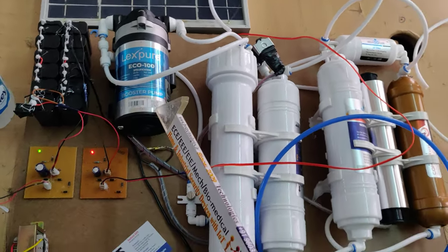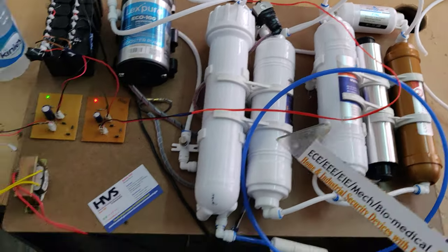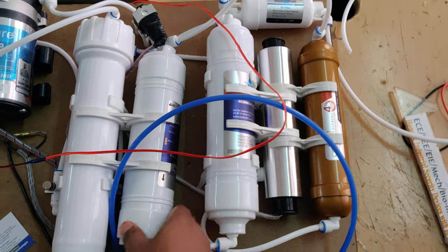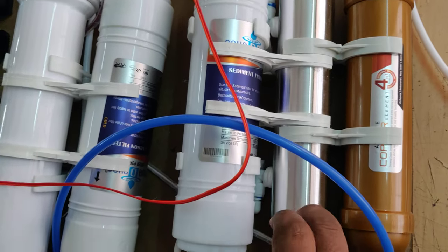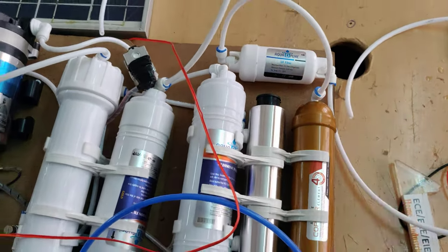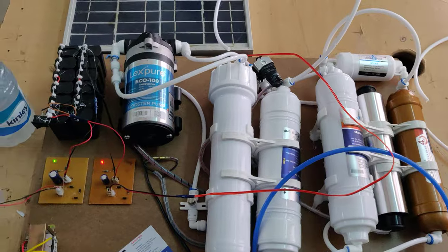We are using a booster pump of 24 volts DC and a UV lamp of 24 volts. The filtration stages are: pre-filters, carbon filter, sediment filters, UV light, copper element filter, and then the mineral cartridge. After these six stages, we get the pure water output.